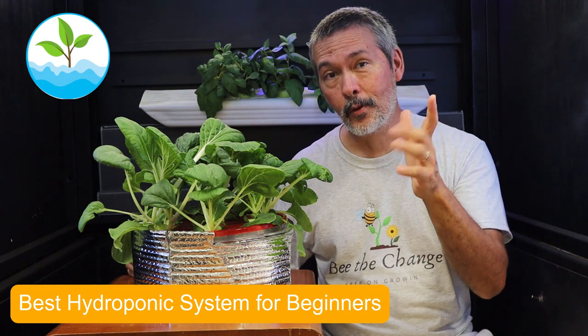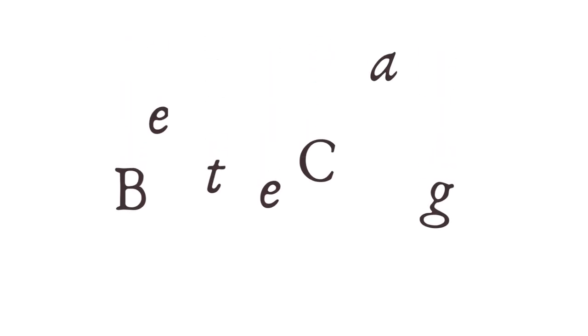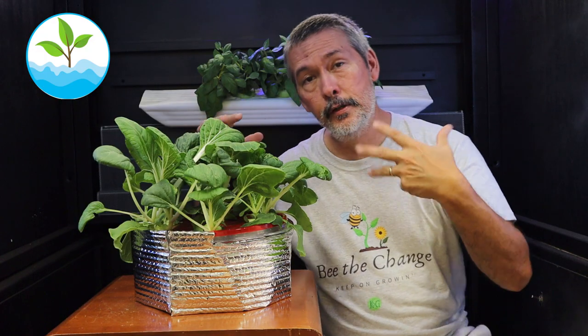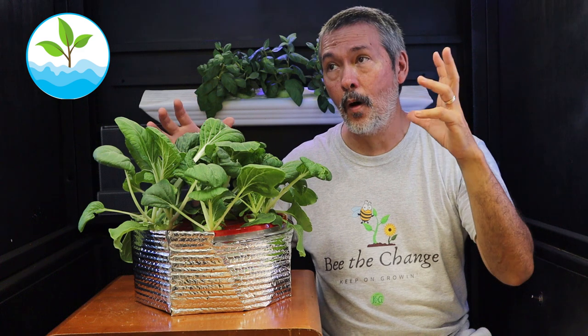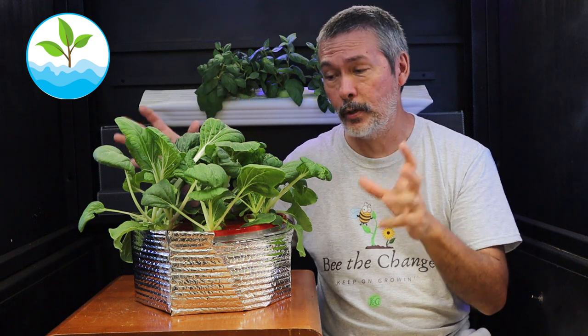Hey beautiful people, welcome back to Keep on Growing, where we're teaching you the best hydroponic system for beginners.